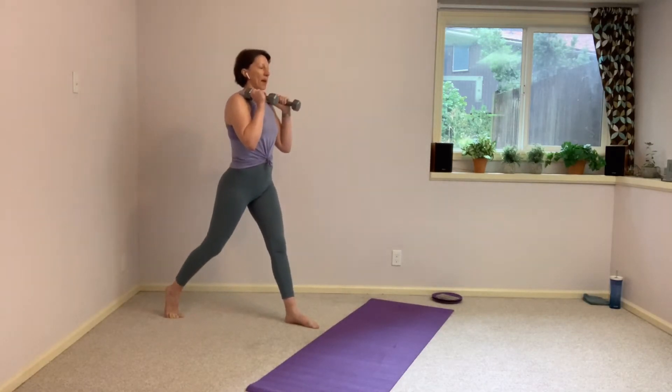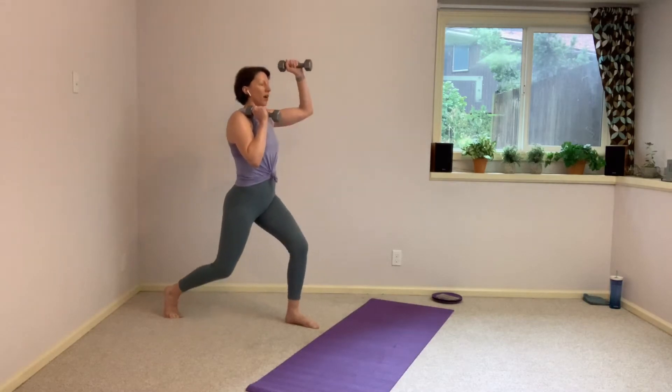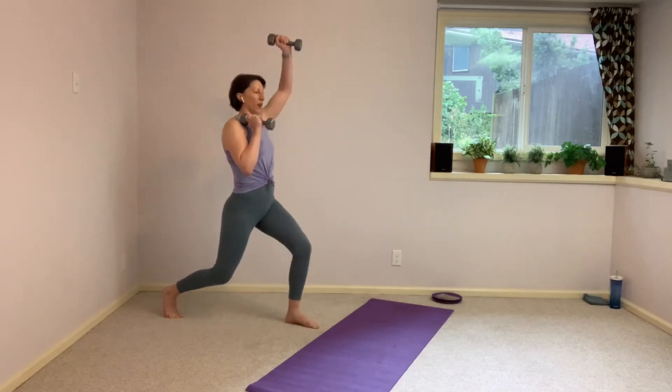We're going to take it back to center, taking a sumo squat stance. Legs will be a little bit wider than before. Toes will be turned out, heels will point towards each other. Bring it up, turn it out — wide, wide stance here. Take those hands in front of the chest to begin and coming down.